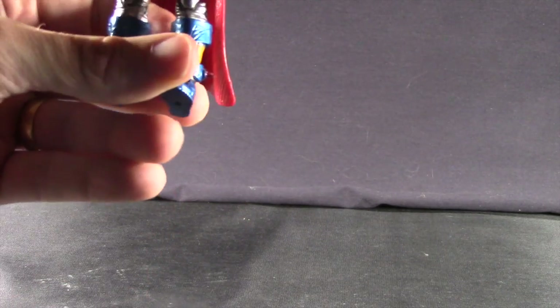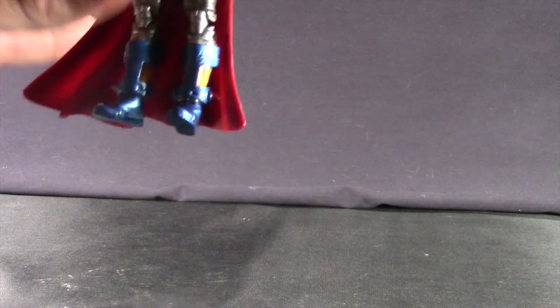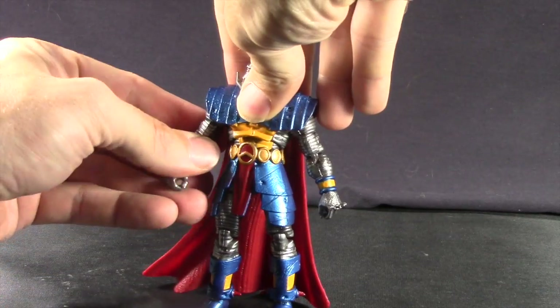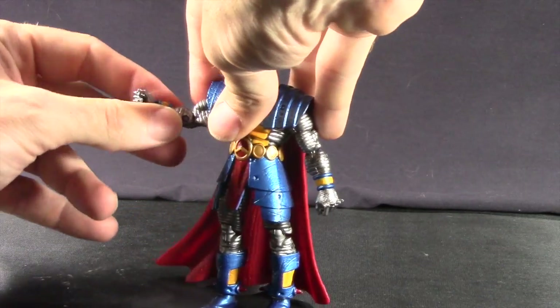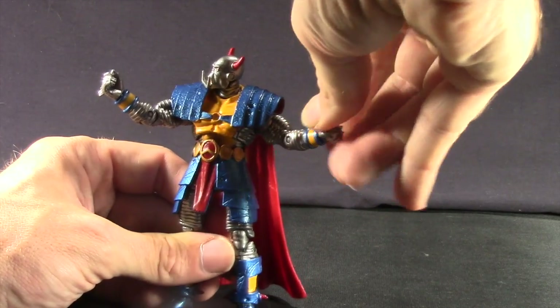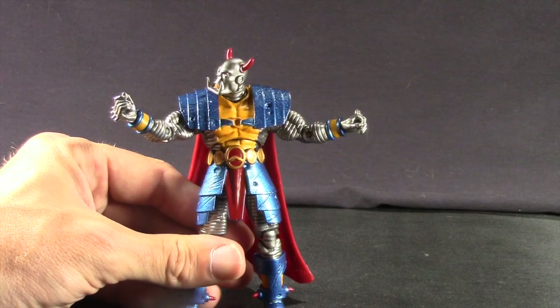One thing I also want to point out: this figure does suffer somewhat from what I call soft plastic. If you've been collecting Marvel Universe figures, you've probably come across this before. The joints use a very soft type of plastic — I don't think you really have to worry about it breaking, but you can feel some give in the joints because of this very soft plastic that Hasbro seems to be using with these figures more and more.